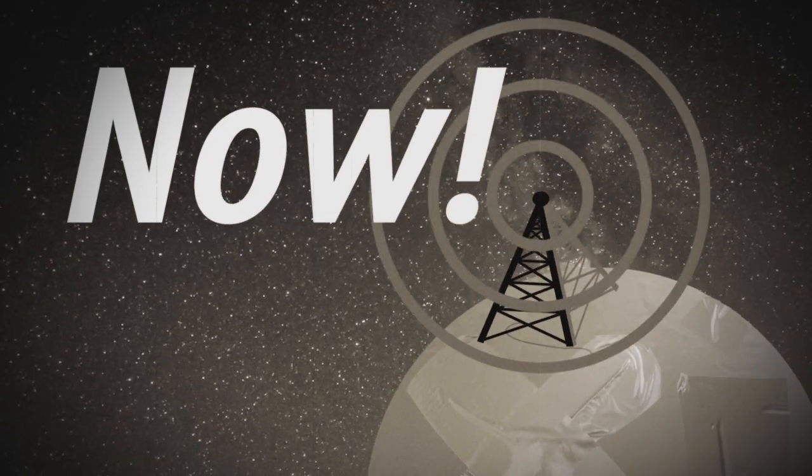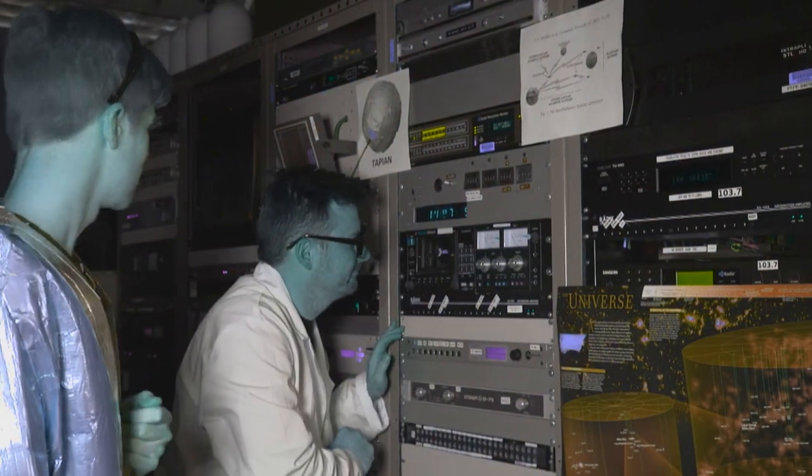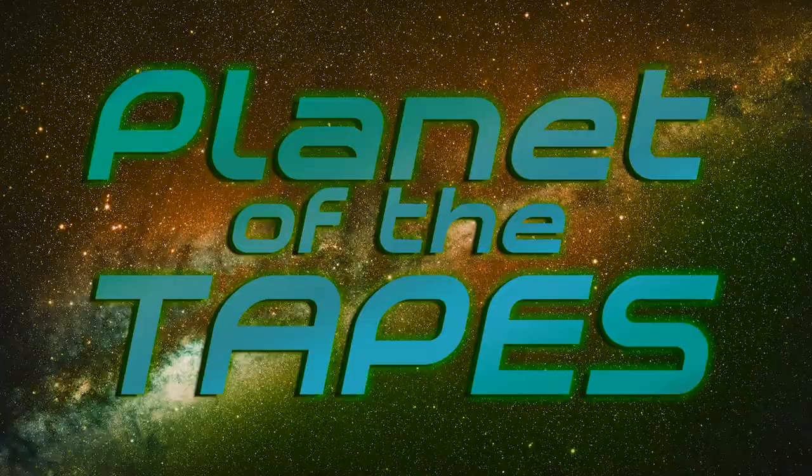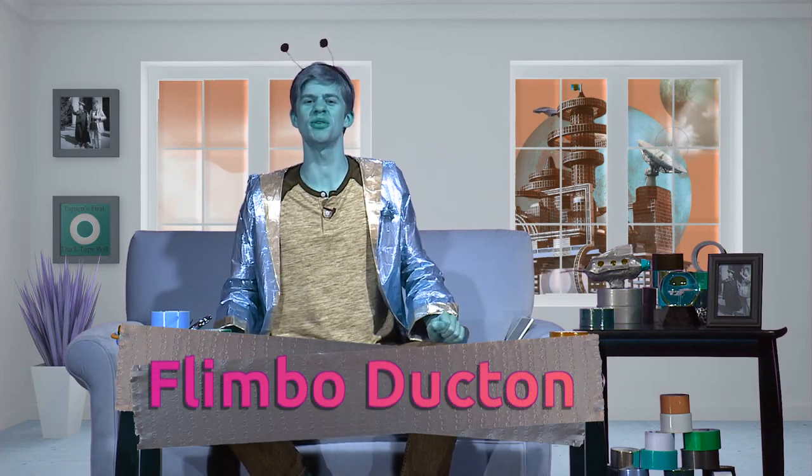Now, reveling in the amazement of this incredible super material, Tabian wishes to spread its duct tape culture with the rest of the galaxy. Hello, Earth children, and welcome to Planet Tabian for another riveting installment of Planet of the Takes. I am your host, Flimbo Ducton.